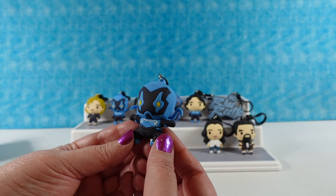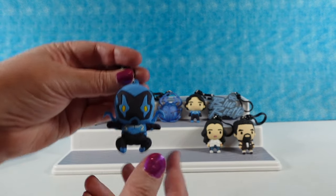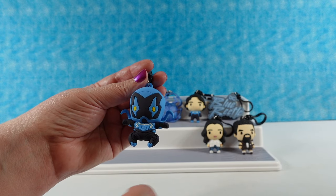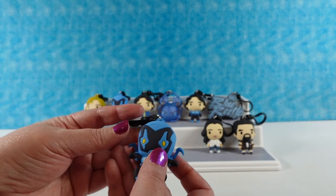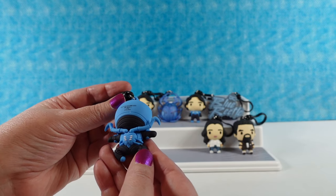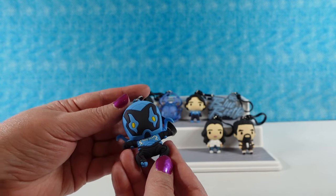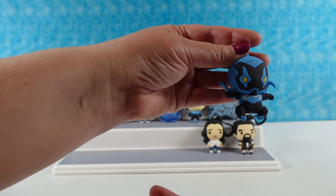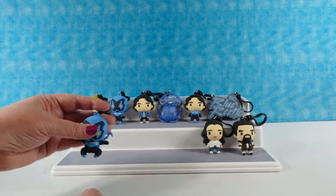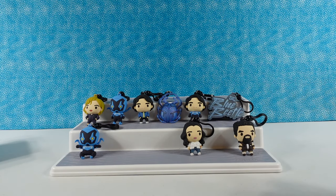This is going to be exclusive B. So this is Blue Beetle in action pose - his little legs are bent, he's ready to go. I figured we would have gotten a Carapax figure as exclusive B, I could have seen that. But no, we have Action Blue Beetle! That's the sound he makes when he's going into action.